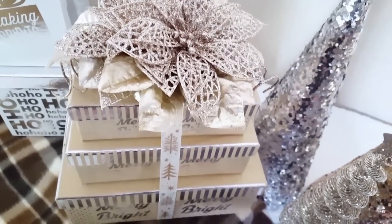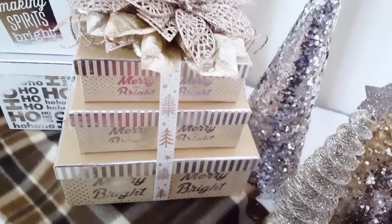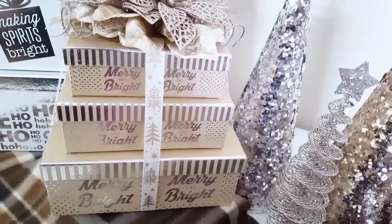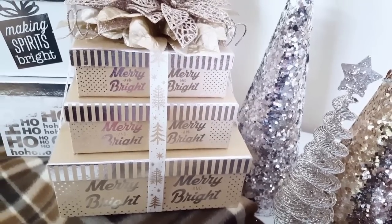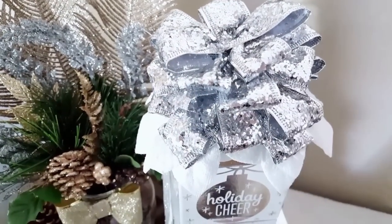The colors and the patterns of the gift boxes I chose were to match my home decor and the colors I used to decorate for Christmas, which is white, silver, a champagne gold, and brown with some touches of brown plaid. So these gift boxes were the choice that I made.